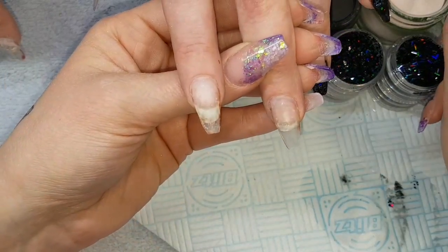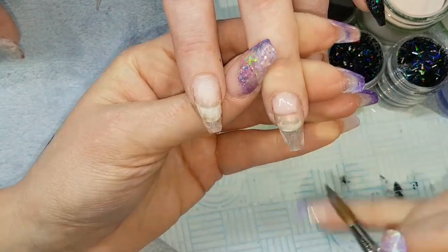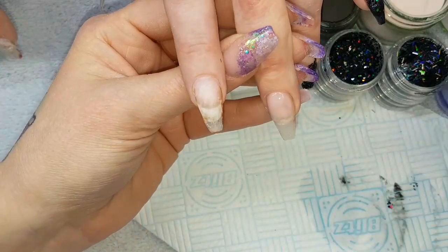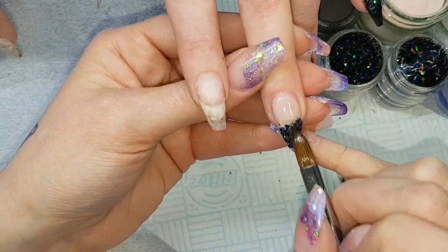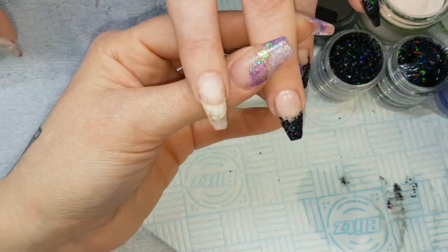Making sure I only pick a little bit up — only use as much as I need. I'm keeping that nice and flat so you're not adding too much bulk at this point. Then doing exactly the same on this nail with a little bit of glitter at the tip, blending up, and then a little bit of tinsel.